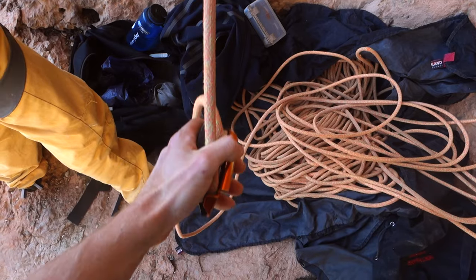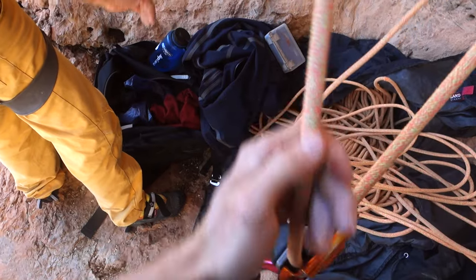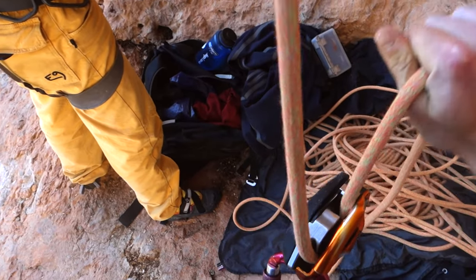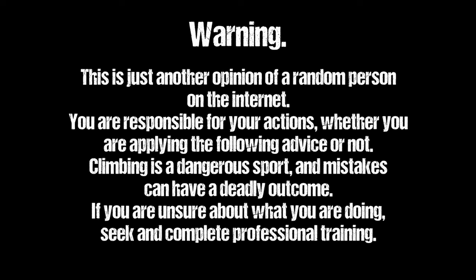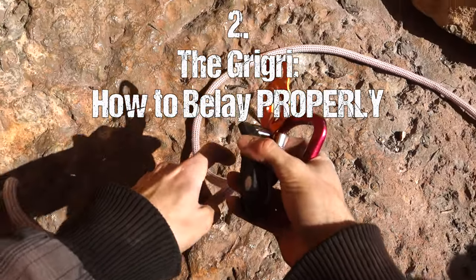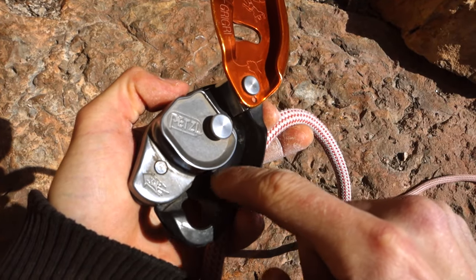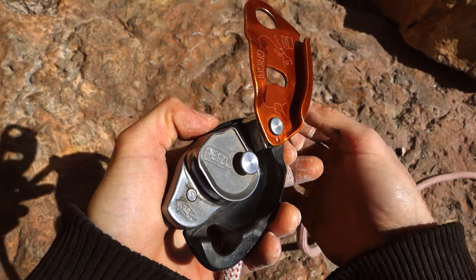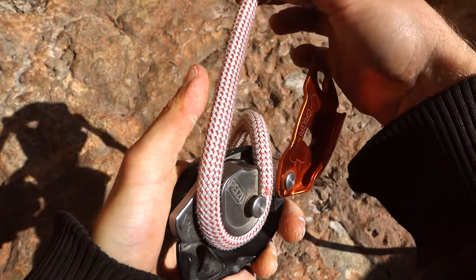So why do I still prefer the Grigri over other devices despite all those disadvantages? Simply because of its outstanding safety and its amazing, easy-to-use workflow once you've gotten used to it. Now let's take a closer look at how to actually belay with the Grigri. Since this is a touchy subject, I want to add a disclaimer: you are responsible for your actions regardless of whether you apply the advice given here. Climbing is a dangerous sport and mistakes can quickly have a deadly outcome, so if you're uncertain, complete professional training before you start.